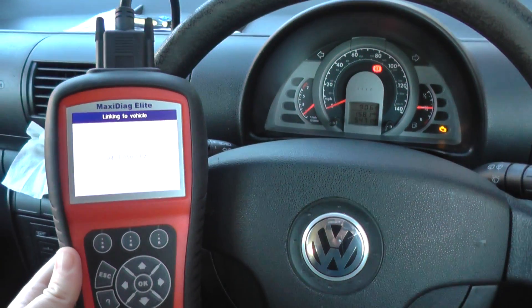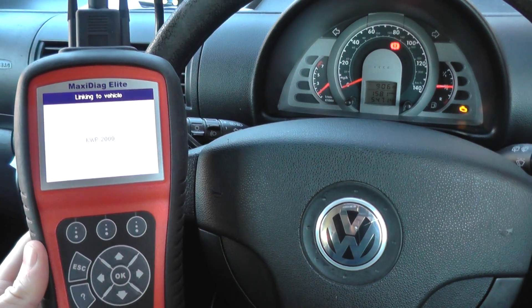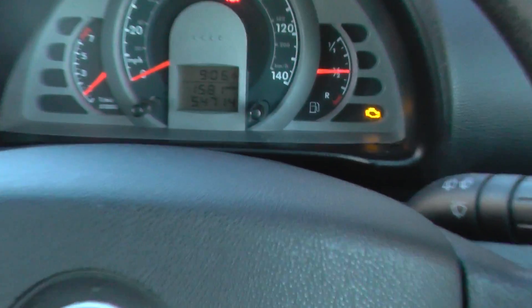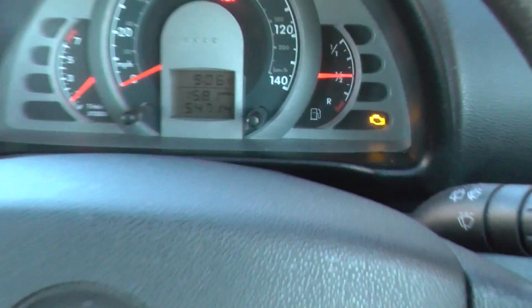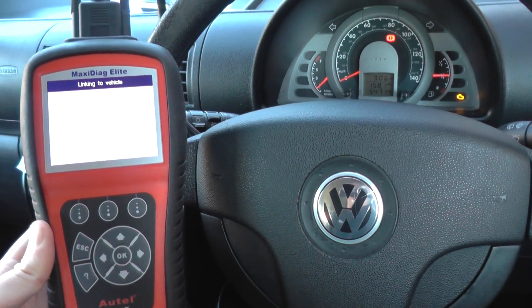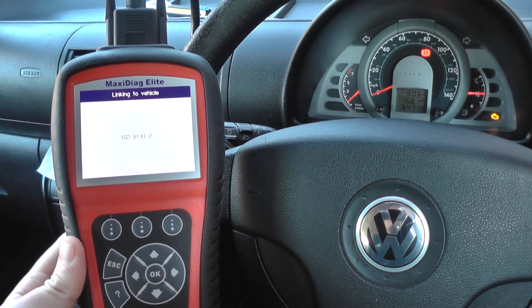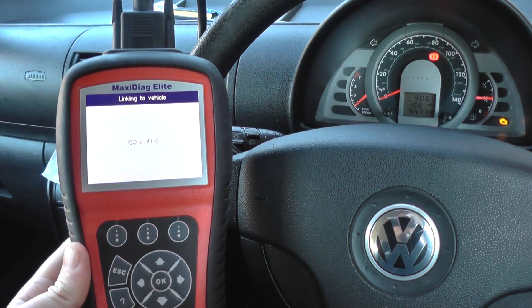Hi guys, this is our VW Fox that we have here. We have the Autel MD 802 diagnosing the check engine warning light. The car seems to be running okay, but obviously we've got the engine light on, so we need to create a connection with the engine module using this Autel MD 802.